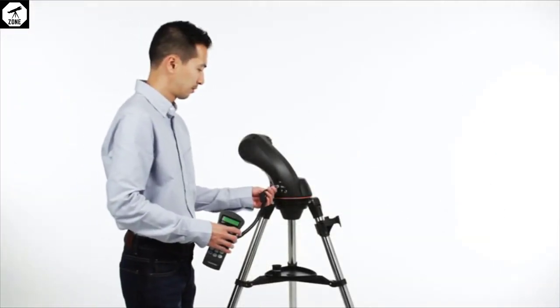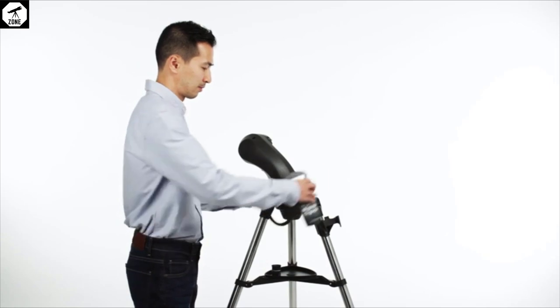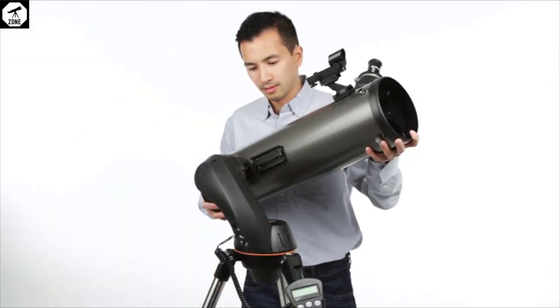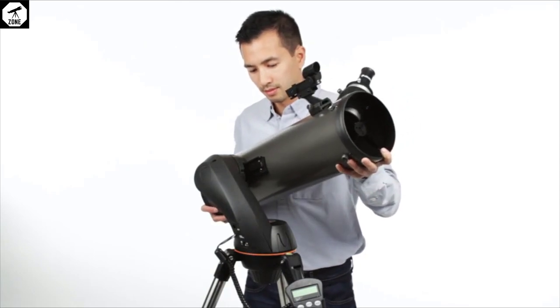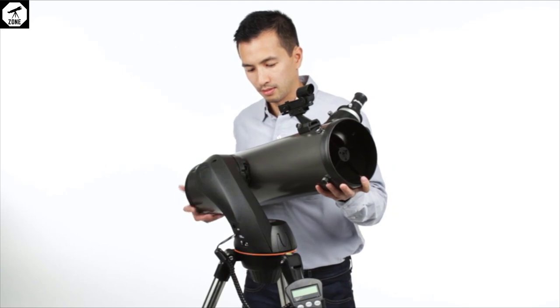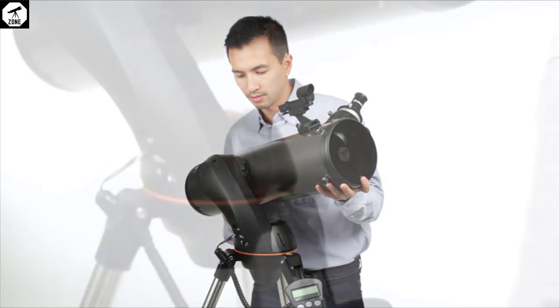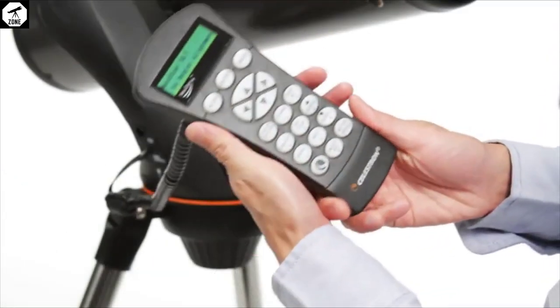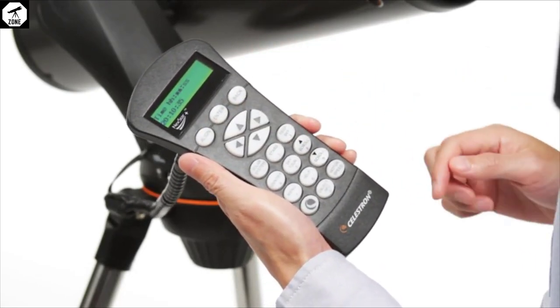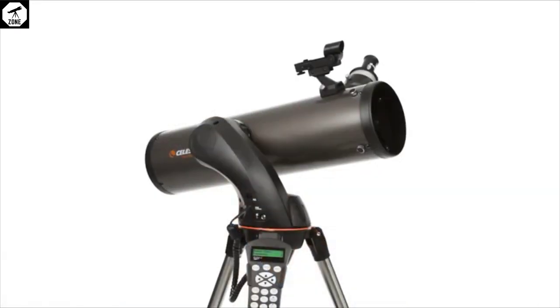The Celestron NexStar 127 SLT comes with everything the amateur astronomer needs for a seamless night of observing, with the exception of AA batteries for powering the GOTO motors. In the box, you'll find two 1.25-inch eyepieces, an accessory tray, red dot finder, software and instruction manuals, along with the telescope tube, tripod, and mount.